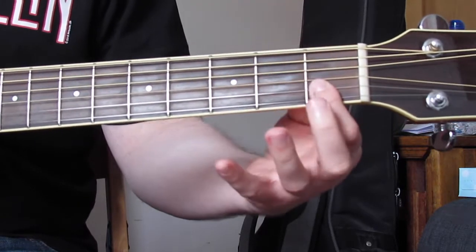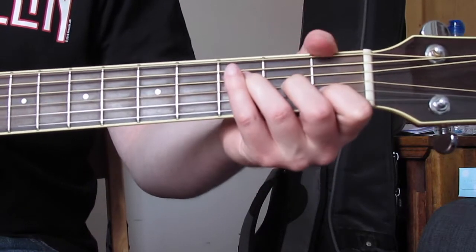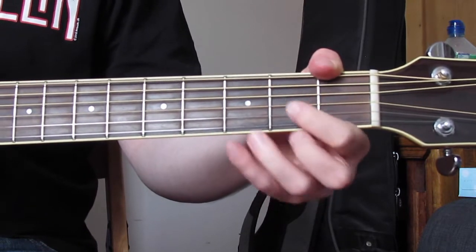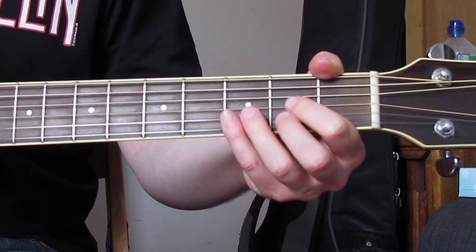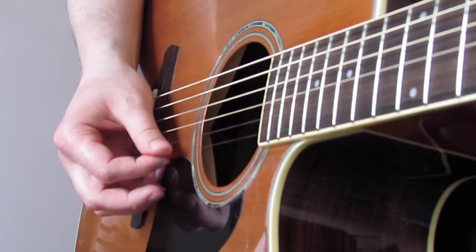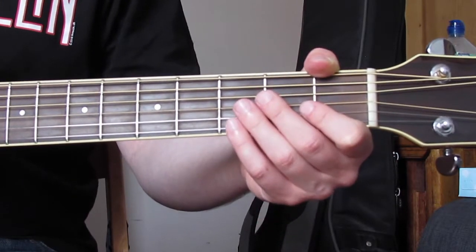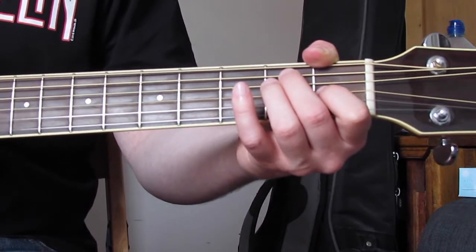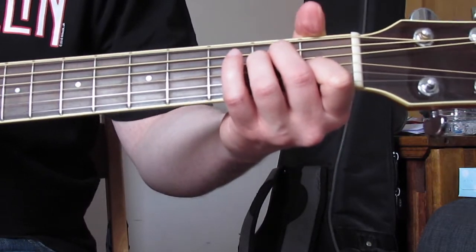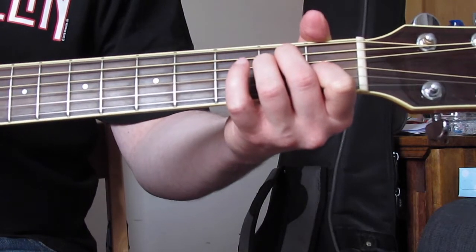I'll do the same for the F chord — with the bar it sounds like this, and without the bar it sounds like this, but the picking pattern is the same. It's the same idea as we just did, but everything's moved down a string. For the E major chord, I'm going to go E, then A, D, and G quickly, and then pick up from the E string: E, B, G.